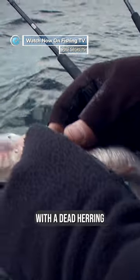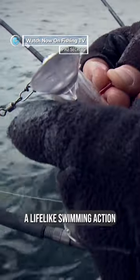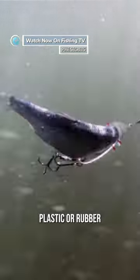Christian is also fishing with a dead herring mounted in a plastic lip skull, which gives the dead bait a life-like swimming action in the water. When you see a real fish in the water, you tend to have more belief in that than something plastic or rubber.